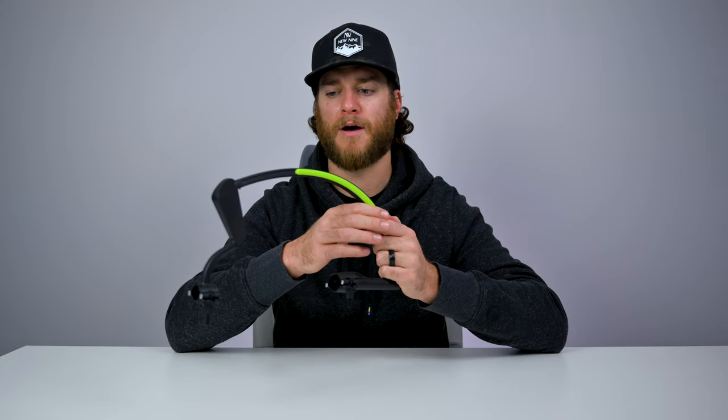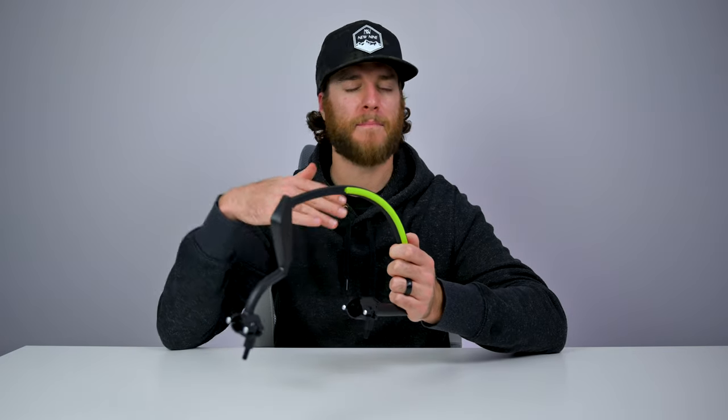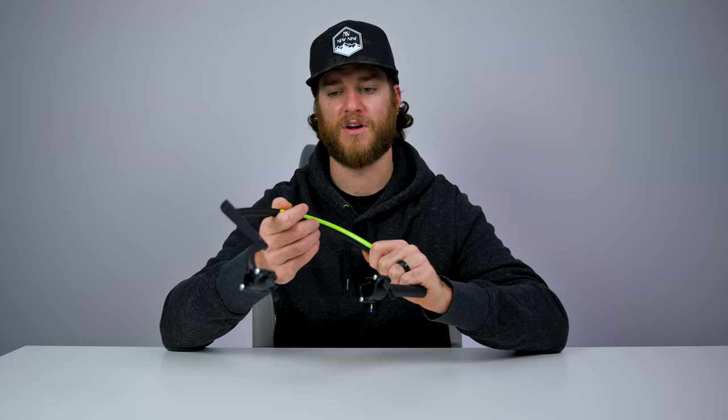I'm going to put this on my club, hit a few practice shots, and see if I feel anything different in my swing — if I notice anything different, if I'm being more mindful of what my club face is doing. All with the purpose of creating good muscle memory. I'm going to take this to the driving range, hook it up to my club, and give you some feedback to see if I think it's worth picking up the Golf Hanger.